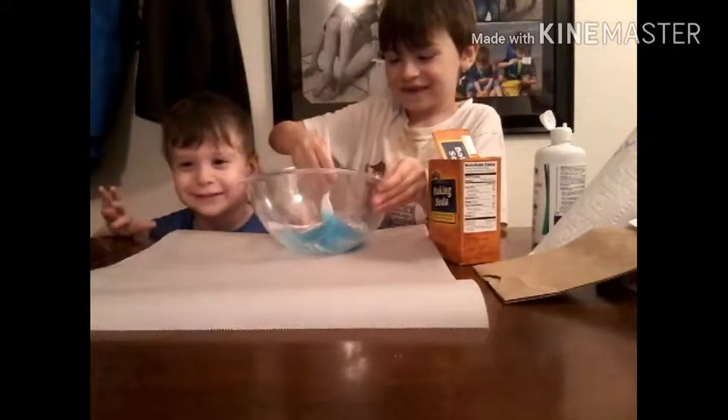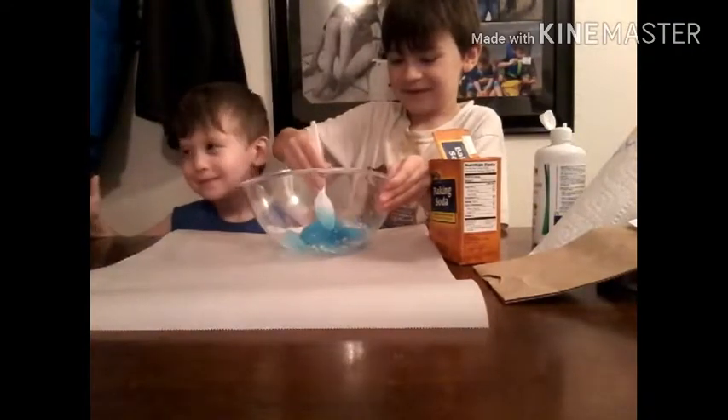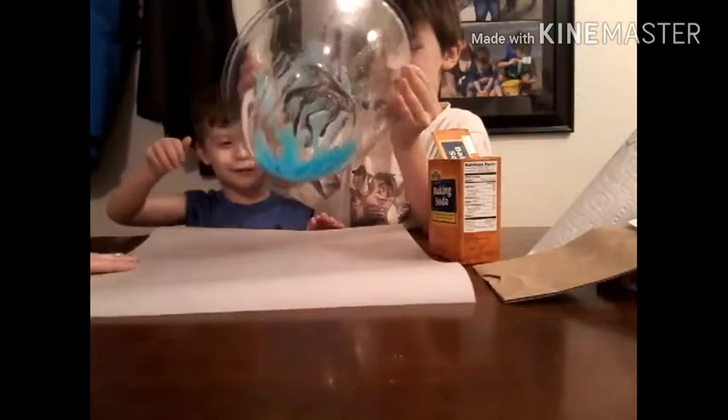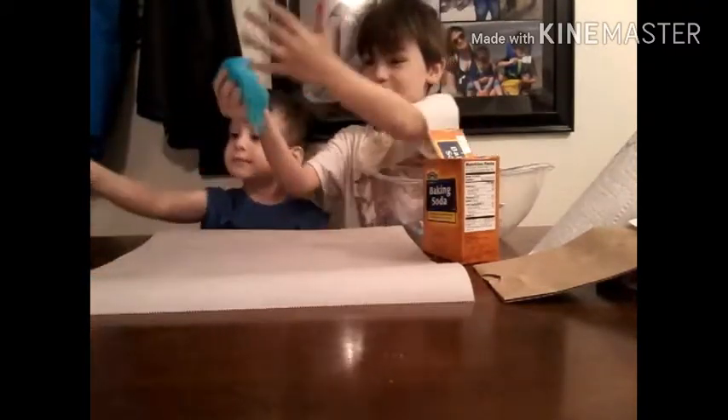I'm so excited! This is going to come out. Okay, I'm going to put it outside. Oh no, I definitely need more attention.